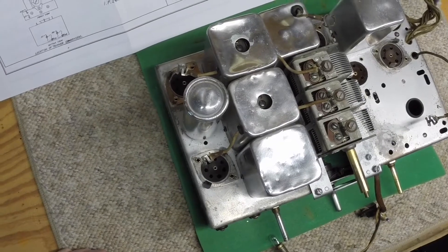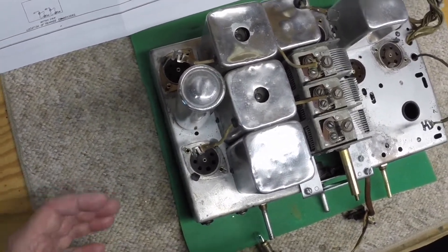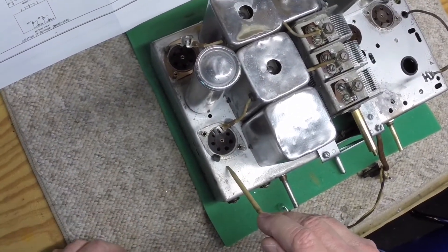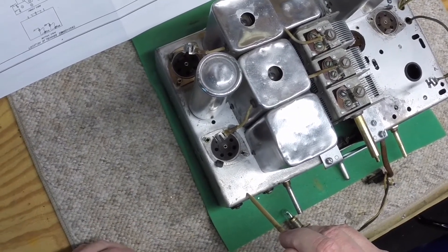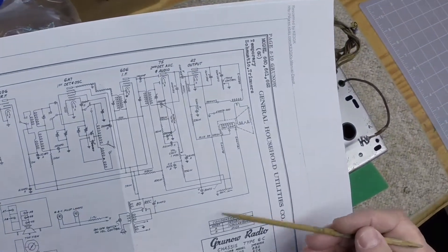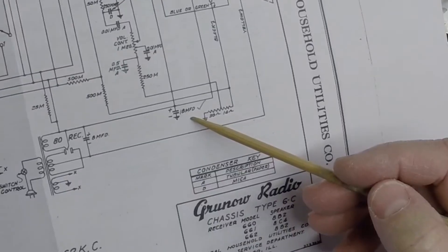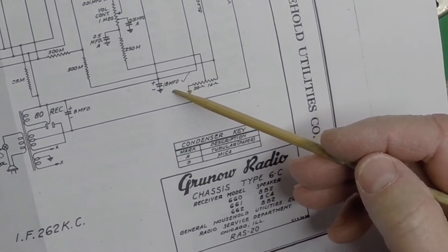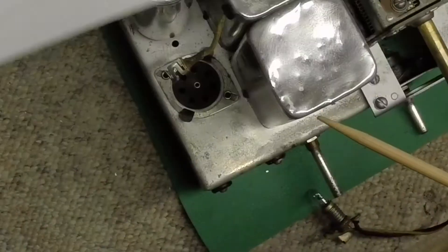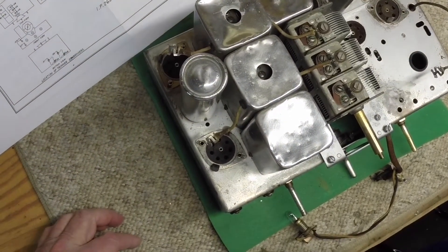Hey folks, welcome back. Work continues on this Grunau chassis 6C. Since my last video, I've had the opportunity to get out here and get the electrolytic can capacitor unsoldered from the chassis and physically removed. It's just sitting here on top of the chassis. It's supposed to be a wet electrolytic and it's as dry as a bone when I shake it. It's this 18 microfarad here that you can see on the schematic. So let's take it over to the bench and cut this thing open — get ready to restuff it.